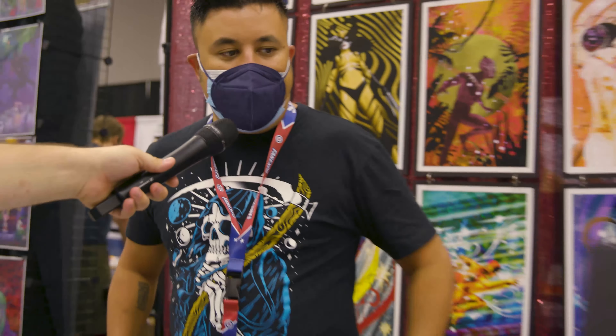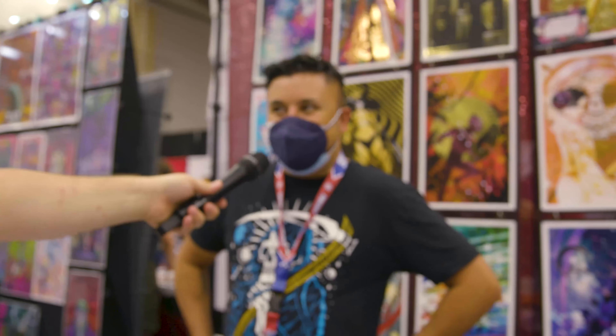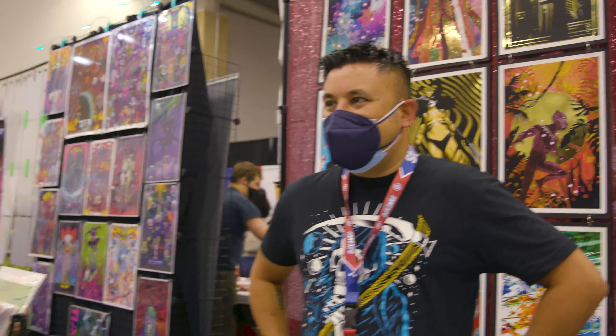Do you work in the comic book industry as well? I do variant covers. I have a couple covers for Something's Killing the Children, I've done The Last Ronin, and I have a few coming up in the future — hush hush — but that's where I'm at right now.